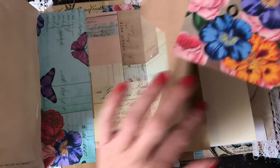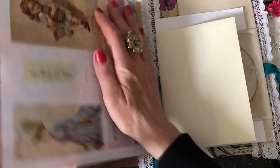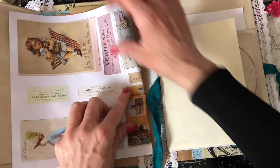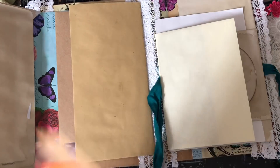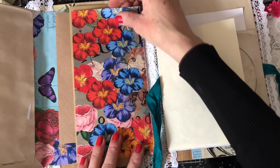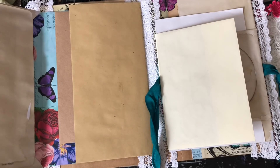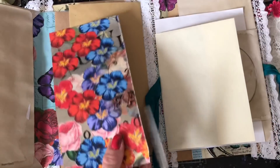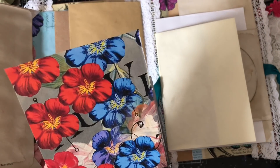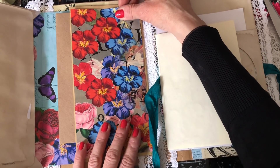I've been using my junk journal basics essentials kit and I'm just going to continue on using that kit, trying to use up some of the pages where I've been printing other things. Let's cut this down slightly — I want to decorate up a couple of the envelopes, probably most of them.